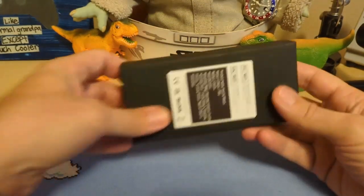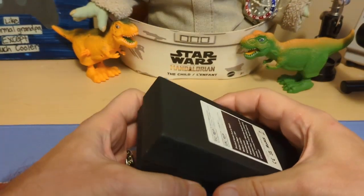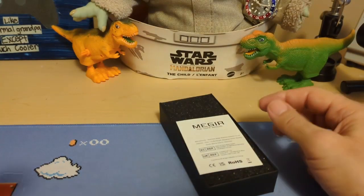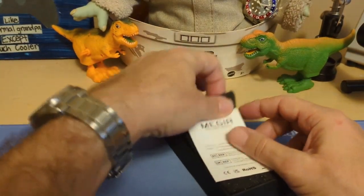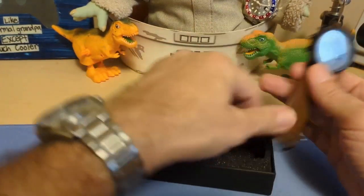Let's take a look at the watch. It came in this box that doesn't say Major. The box cost me a whole extra 70 cents — I could have got it without the box. In hindsight, I probably should have just saved the 70 cents because this box isn't much.